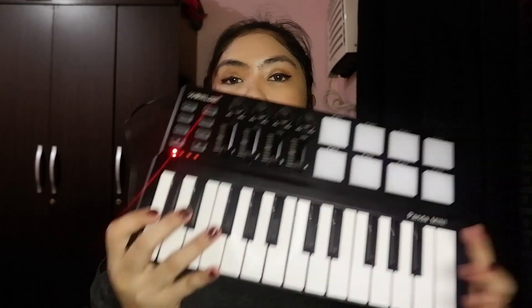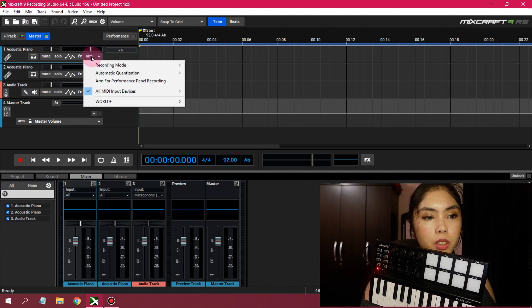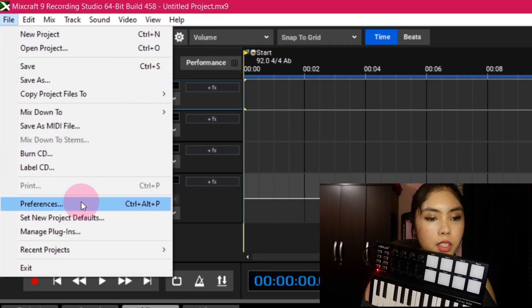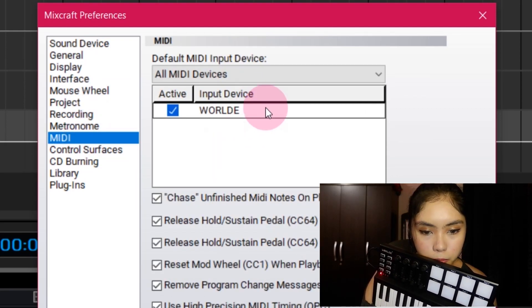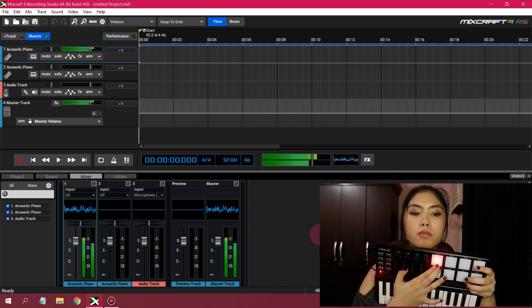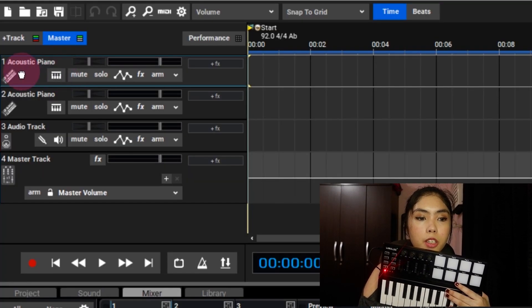Let's try using this as a MIDI. Let's try to record it. Let's edit the preferences. So it works with the Mixcraft 9 Recording Studio MIDI — here we are in the MIDI, and it's automatic. So we are in an acoustic piano.